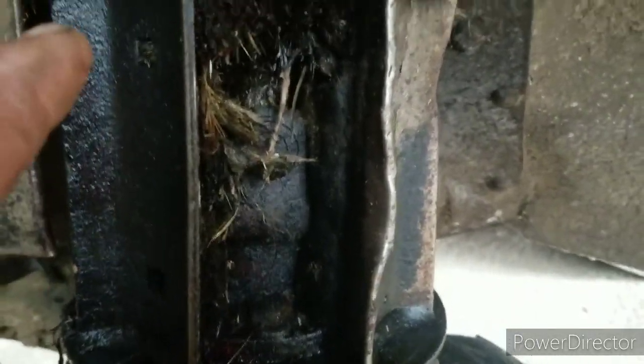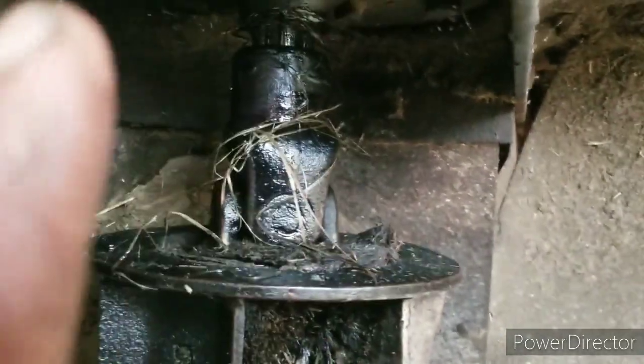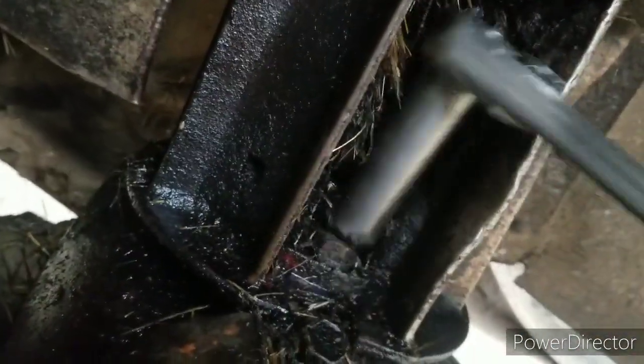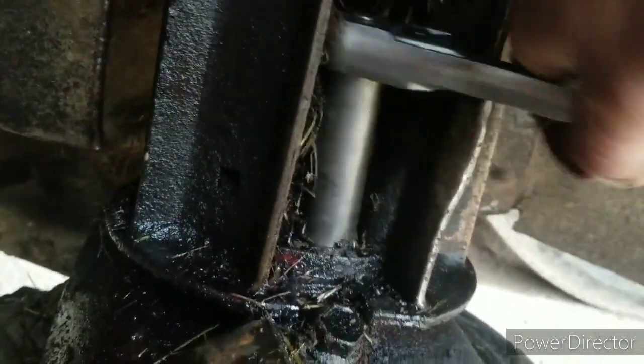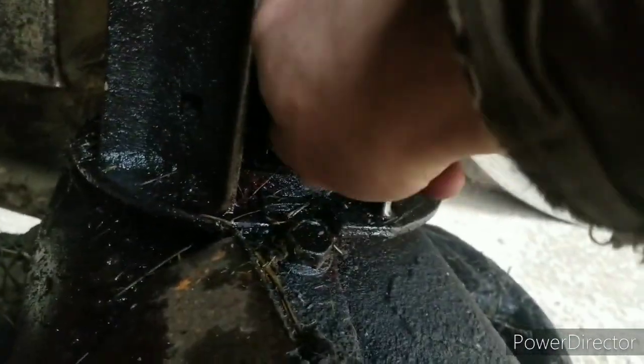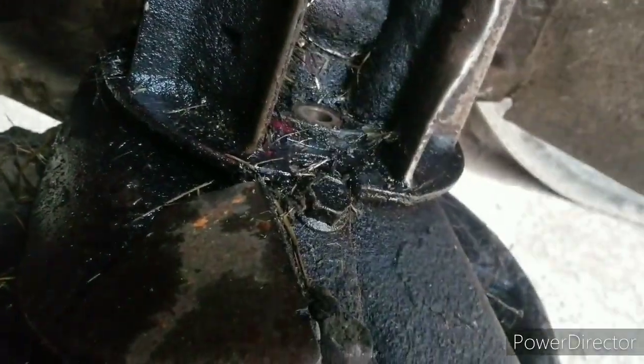There's all kinds of grass in there. I'm wondering if there isn't a shield missing because there certainly shouldn't be grass able to wrap around that shaft. Lord knows there's enough grass — I could feed an army of cows. I want to check the oil in these gearboxes. Obviously I'll have to add oil to that upper one, but I need a manual for these things.